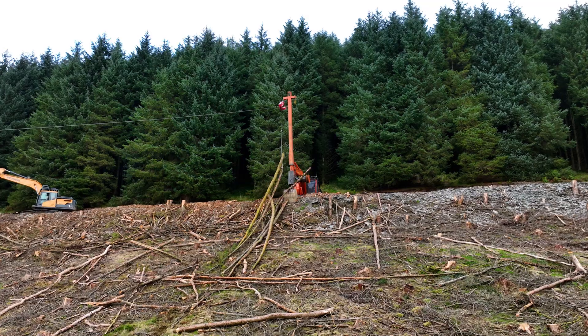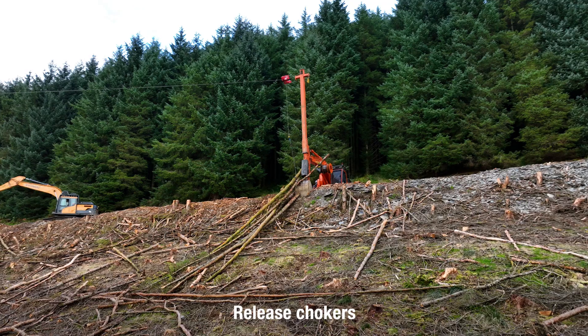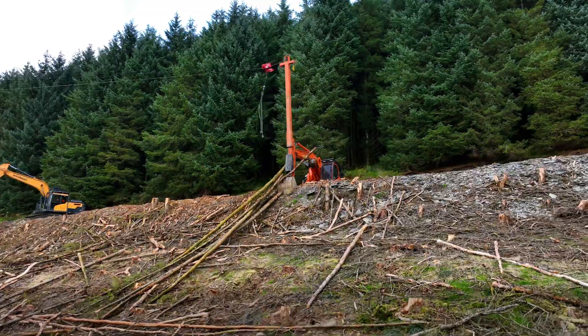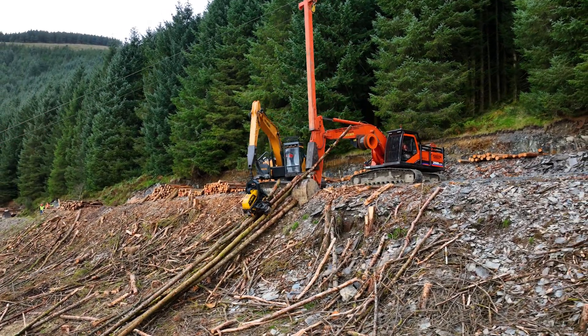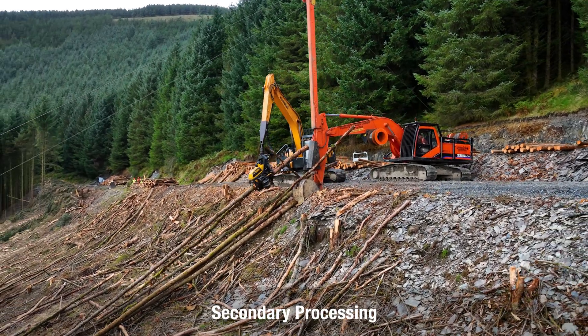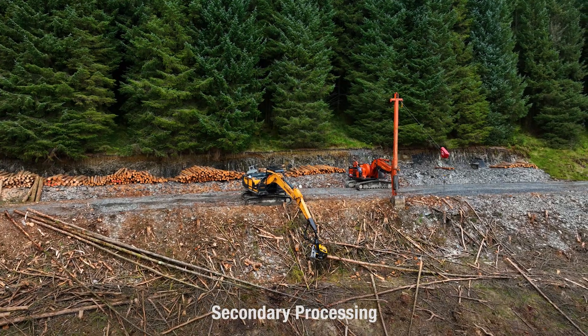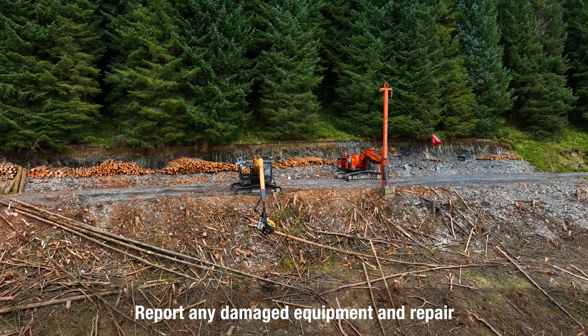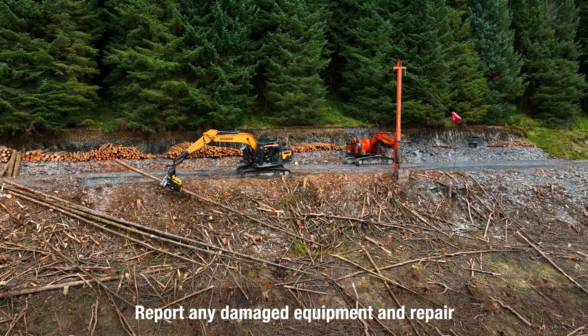Once at the landing site, the timber is lowered and the chokers released. If you're manually releasing chokers, it's important to observe health and safety when moving over stacked timber. The timber is there ready for onward processing by the harvester. It's important to look after your equipment — check your chokers, and damaged equipment should be reported and taken out of service ready for repair.